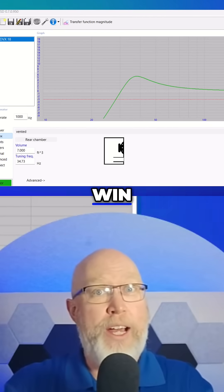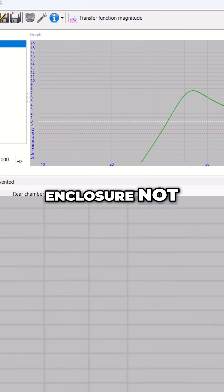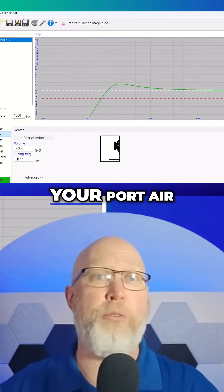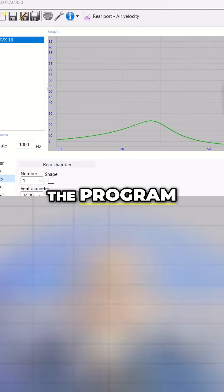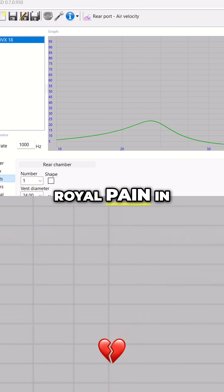Third, use a program like WinISD, which is a free program you can use to model your enclosure. Not only will it give you tools you can use to analyze your frequency response, it will also calculate your port airspeed velocity. You gotta keep that airspeed low so you don't have that chuffing. There is a big downside to the program — it's not been updated since 2016, and it can be a royal pain in the rear to use.